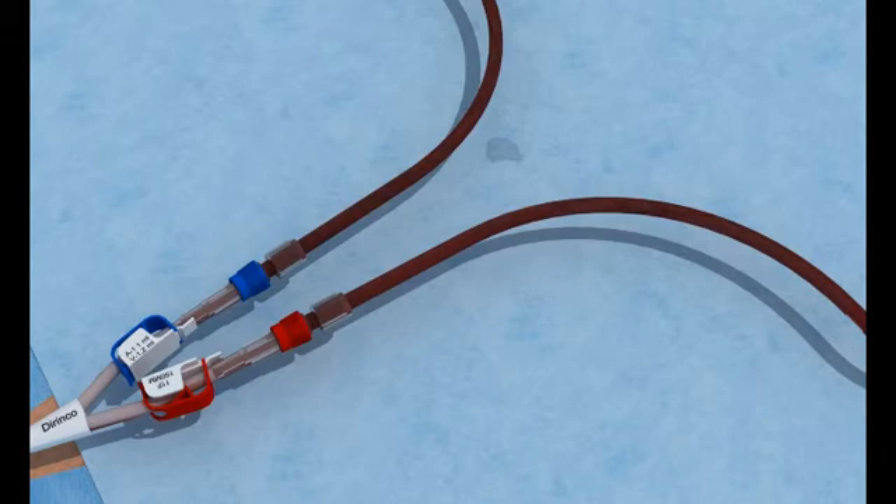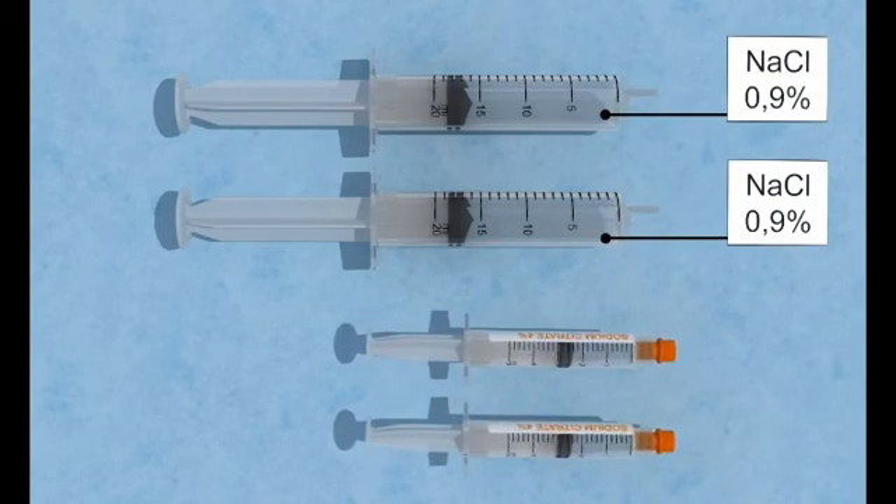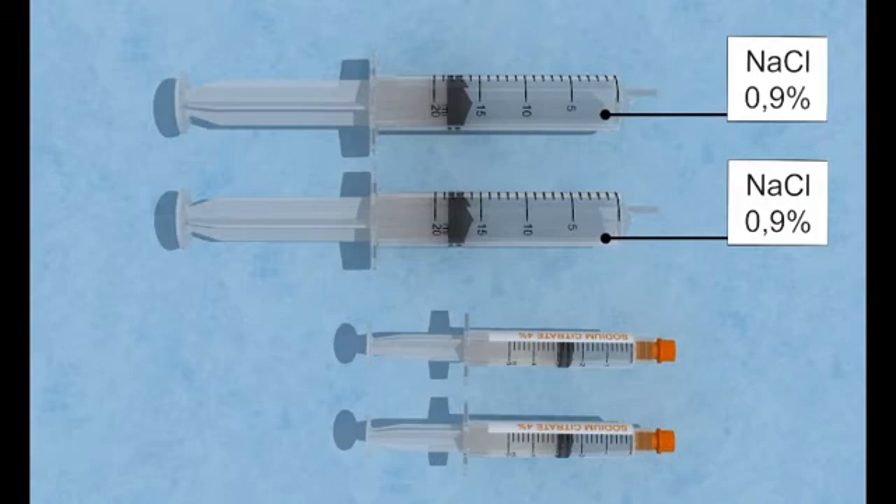The end of the treatment. Just before the end of the treatment, prepare the following items: two 20ml syringes filled with a sterile 0.9% saline solution, and two 2.5ml Citroflow syringes. The procedure should be performed using an aseptic technique.